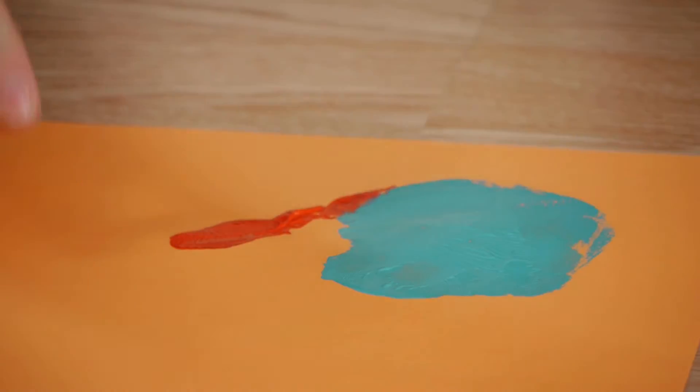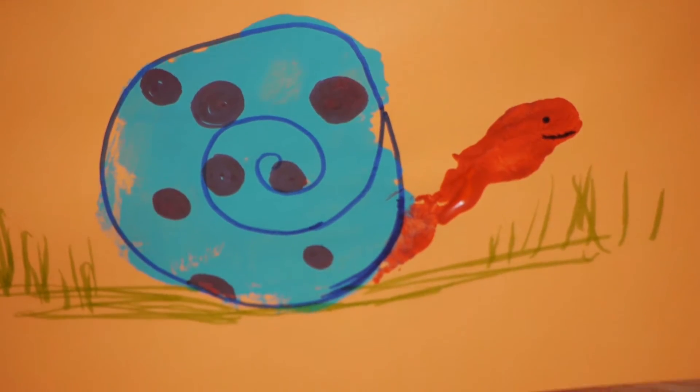Hi, my name is Kristina and this is how to make a picture of a snail with your handprint. Using paint and construction paper, we'll be showing children how to make a snail out of their handprint and how one object can look like another object.